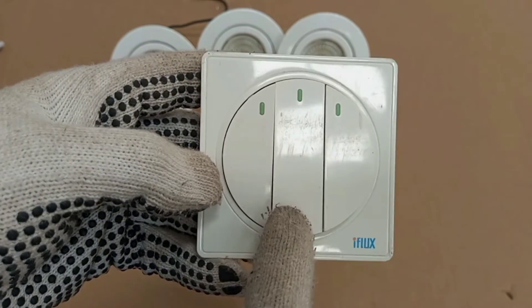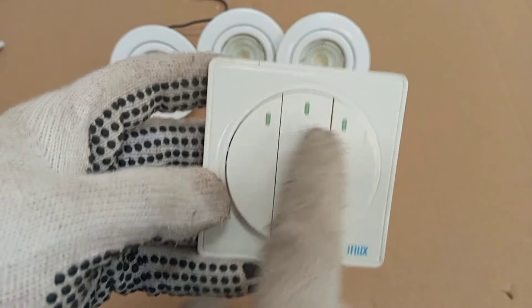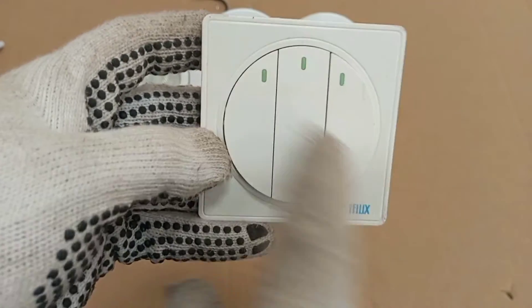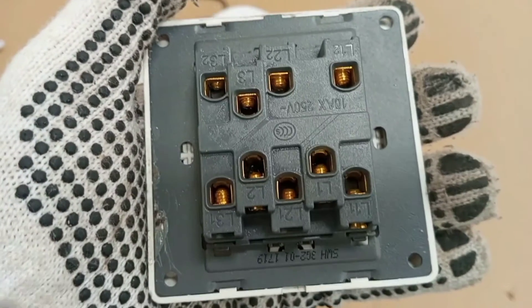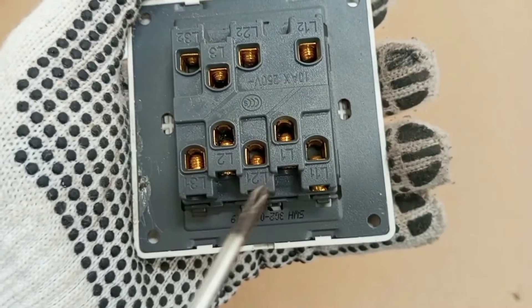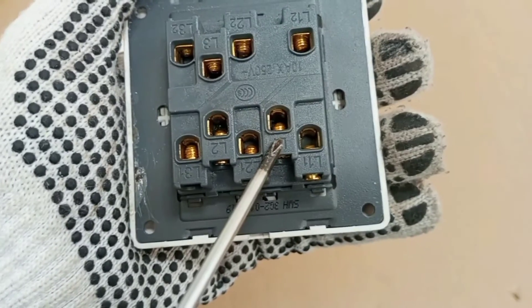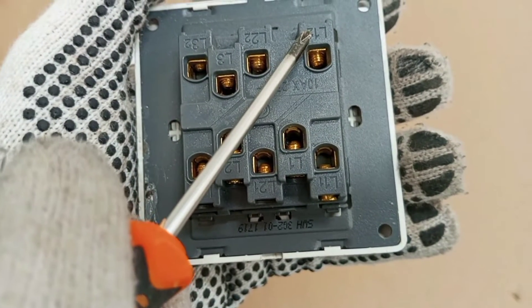This is a three-gang two-way switch. These actuators are what we refer to as the gangs. This one has three, so it is a three-gang switch. When you turn the back here, you see that each gang has a two-way switching terminal arrangement.